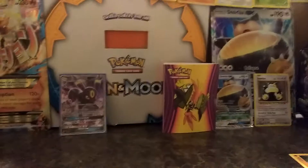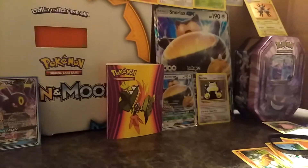Isn't that right? Snorlax, Gengar — there's Gengar over there, there's Gyarados.